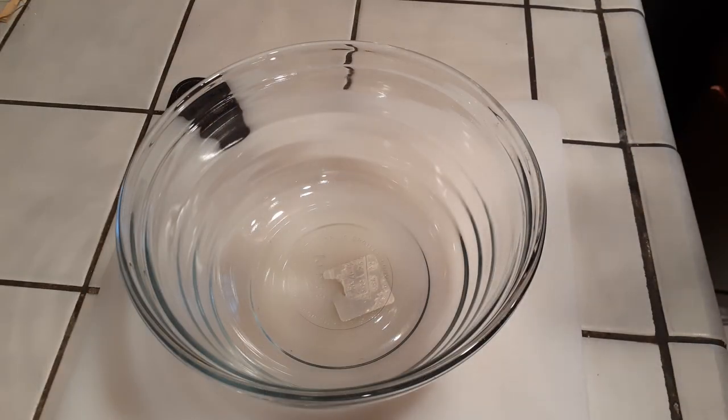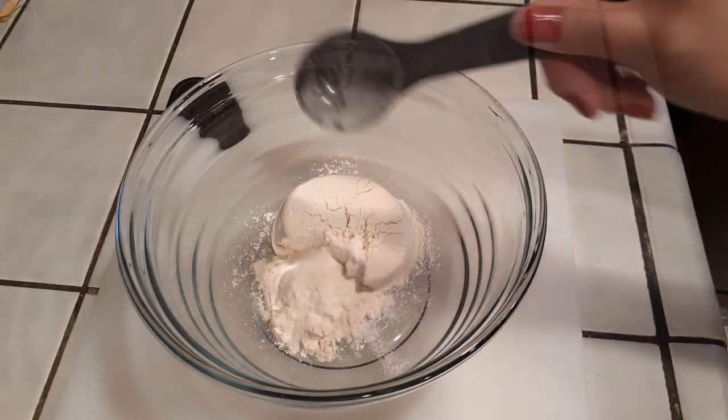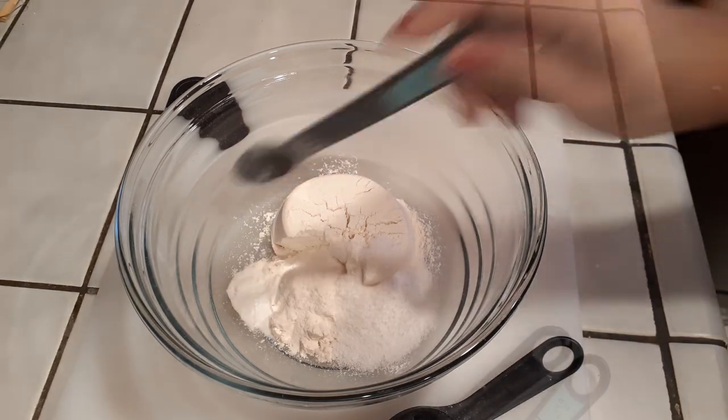Let's start with our one cup of all-purpose flour, a tablespoon of rice flour, one tablespoon of sugar, half a tablespoon of baking soda, and a quarter teaspoon of salt.